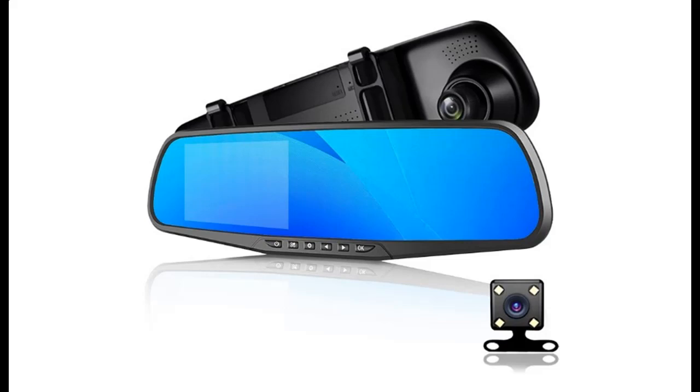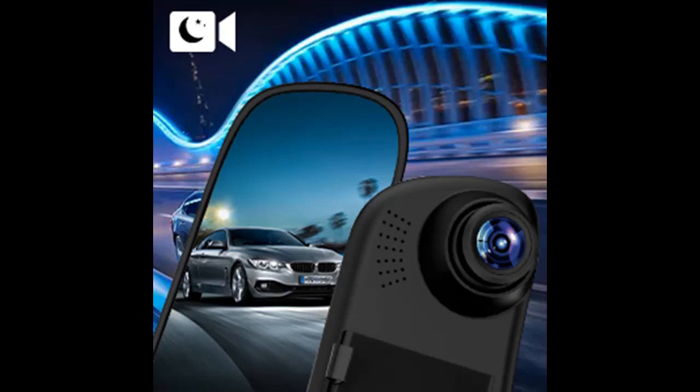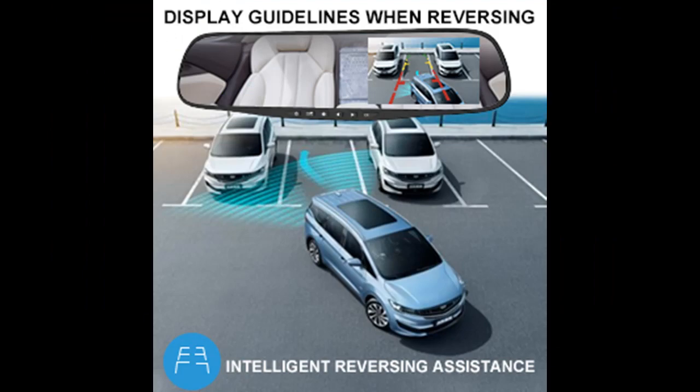A short picture overview of the Anitop mirror dash cam, rear view mirror camera, 4.3 inch DVR monitor camera, video recording system in FHD 1080p. Front and rear dual lens with waterproof rear camera and parking assistant.